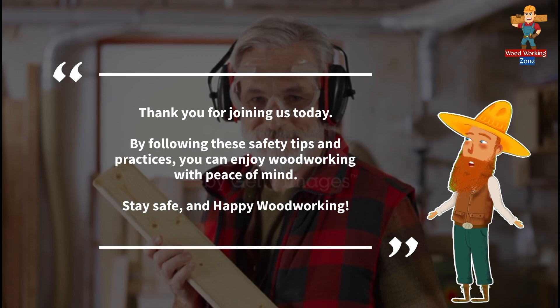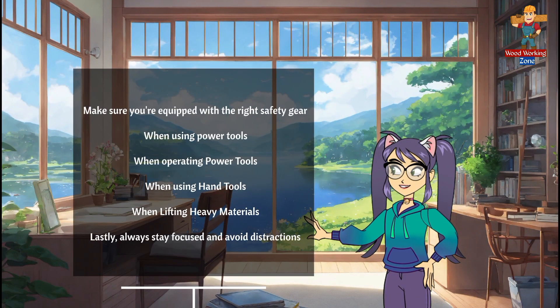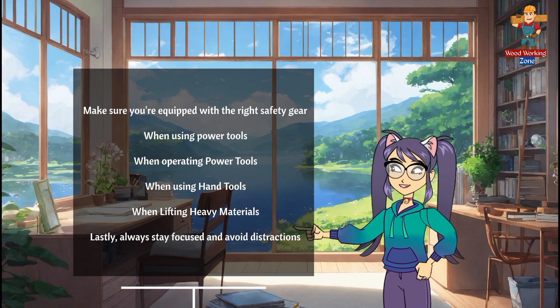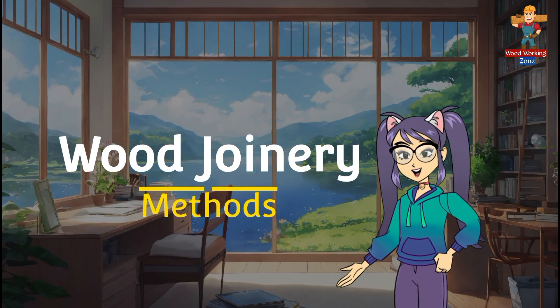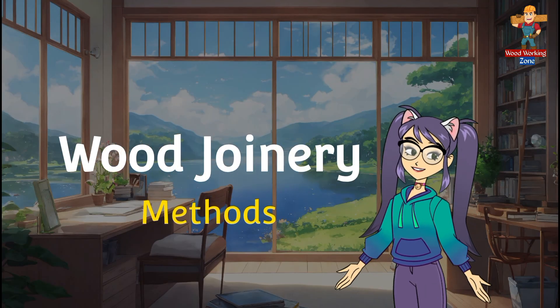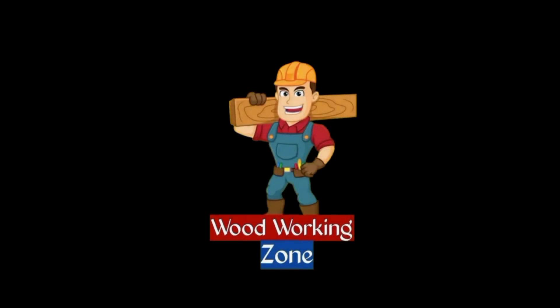Stay safe and happy woodworking. In this video we covered safety tips and practices in woodworking. We hope you liked this video. In the next video of this series, we will learn wood joinery methods. Thanks — till then, subscribe or follow Woodworking Zone to learn about woodworking.